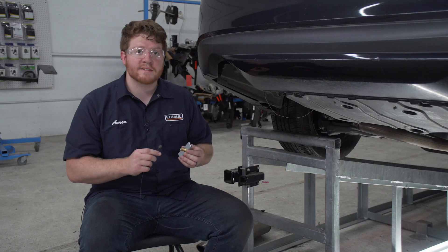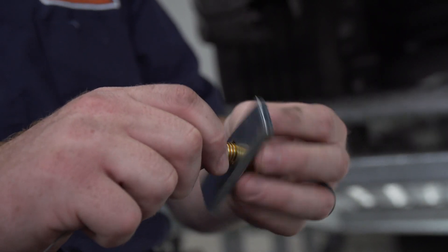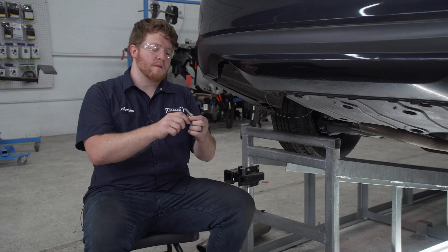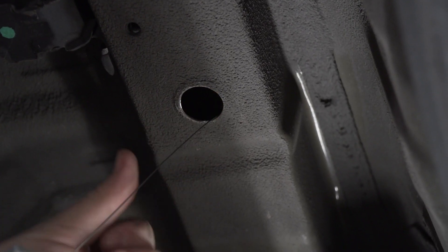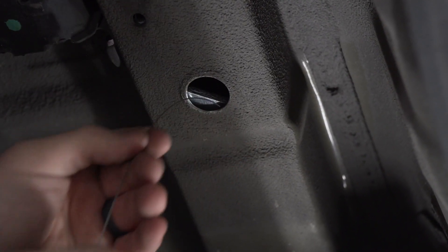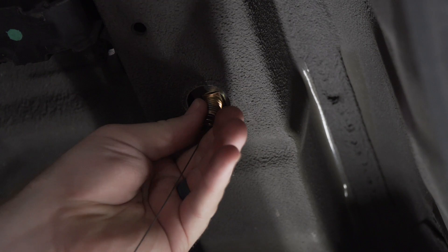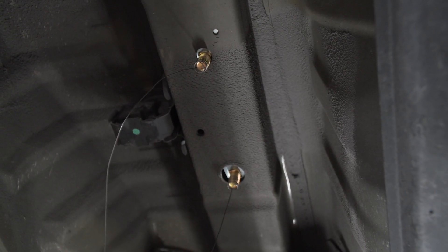For our access hole we're gonna use a reverse fish wire technique. We're gonna take our fish wire and put it onto the bolt, then push our bolt into our access hole followed by our block, and then we'll just pull it right back down. We're gonna leave our fish wires on and then repeat on the passenger side.